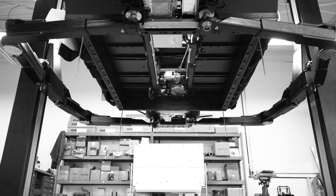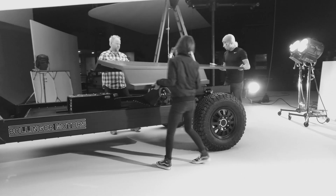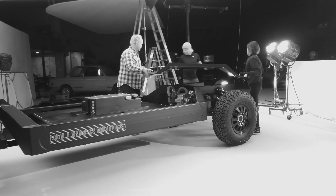This is our prototype chassis. We built this for our testing purposes and we were able to use it to package, protect for components, and to test and improve some of the systems.